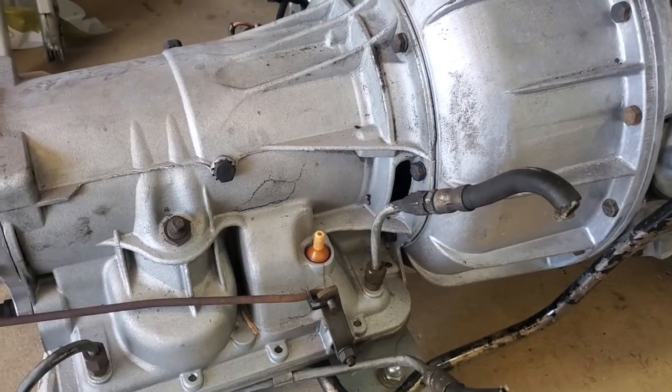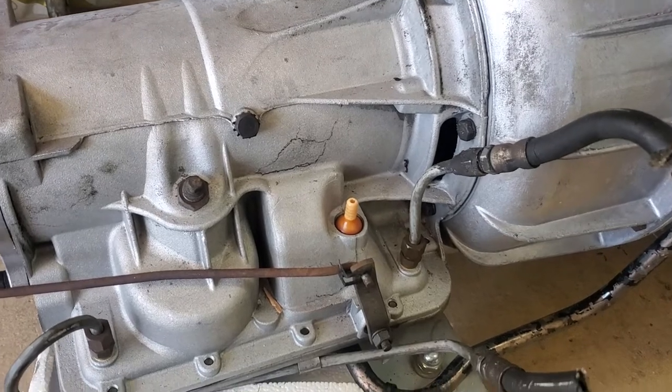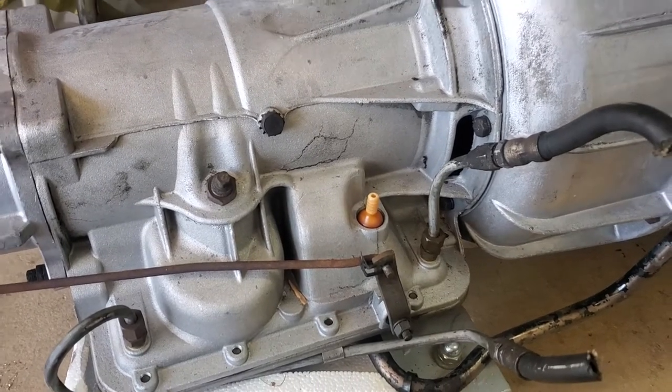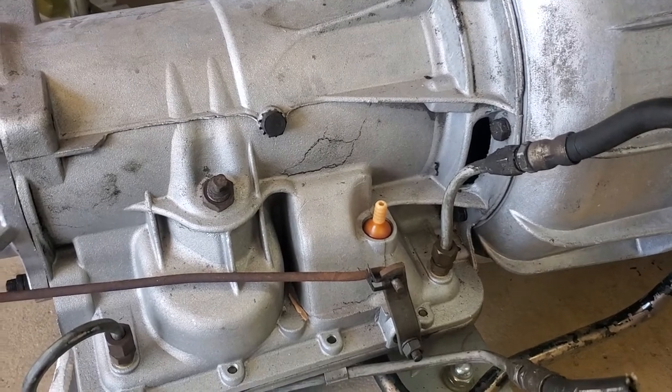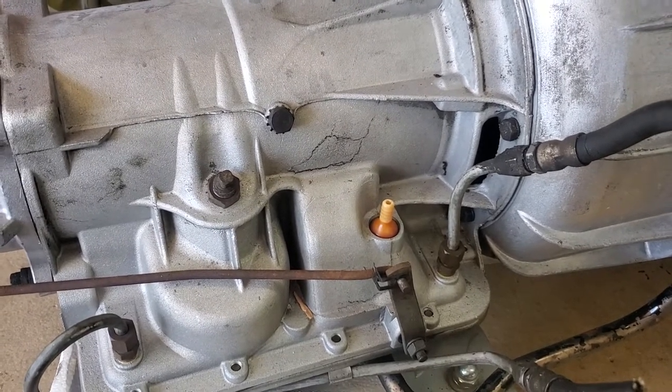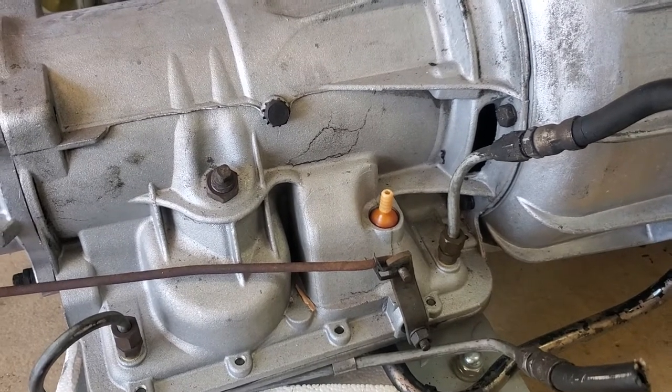This is a BW35 for a Triumph Stag, a '71, out of the car. I just want to point out one thing that sometimes people complain about — their transmission drops a load of fluid all over the floor once in a while.